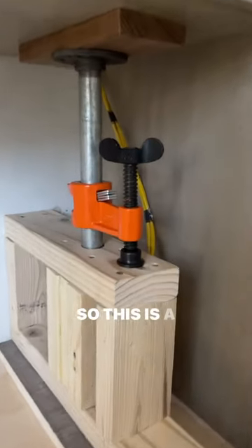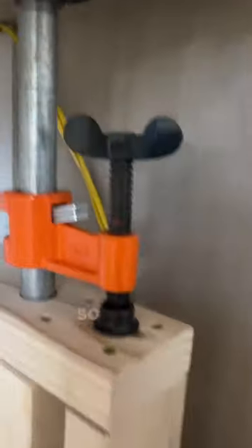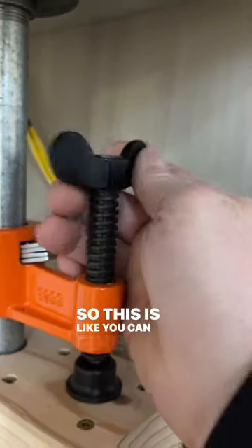This is a Pony 56 clamp. It has to be this style with this setup so you can adjust it. You can fine-tweak it.